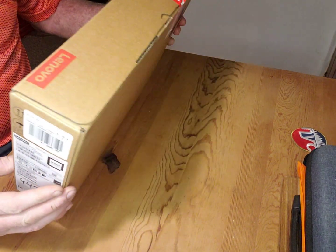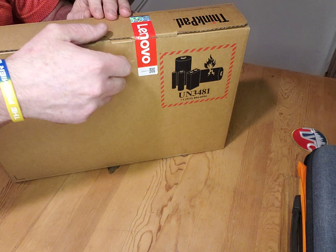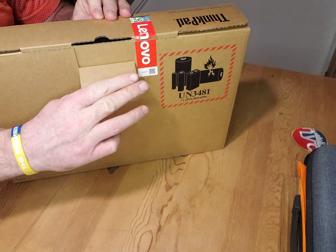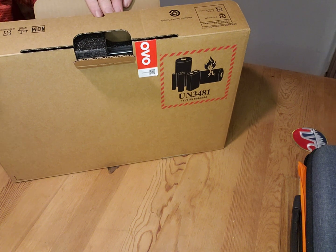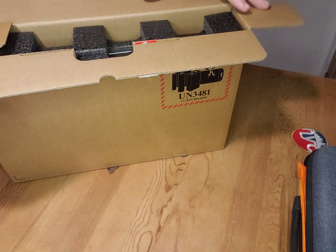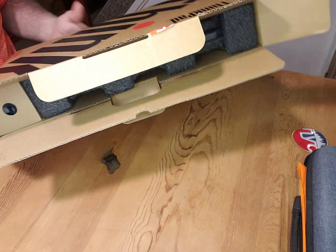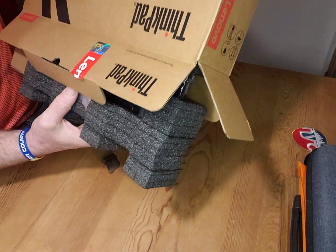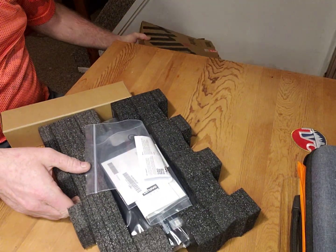My intent for use with this is for traveling with Advanced Steel. Now it doesn't have a dedicated graphics card, so it's a bit of a risk. But it's quite nice and I can use it for pricing jobs also because it's a 2-in-1. So I'll just take it out of the box and see what we got.